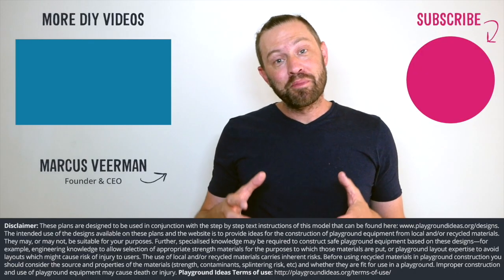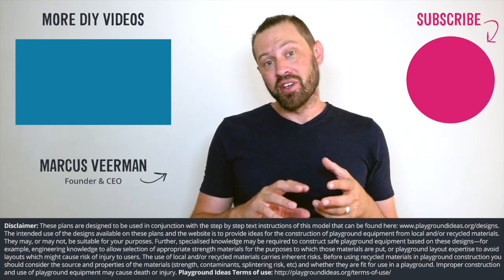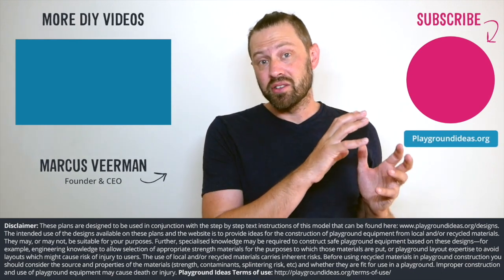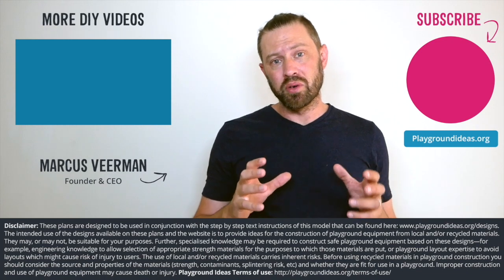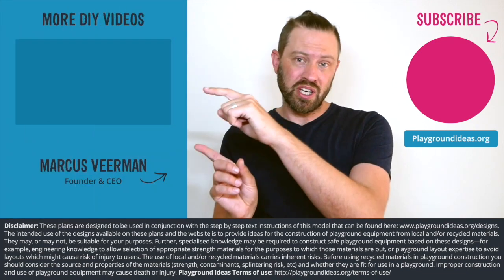What did you think of the video? Please let us know down below in the comments, and don't forget to like and subscribe so you can see more of what Patrick's doing in India. You can visit playgroundideas.org, which has 150 designs and all the resources you need to build an awesome playground. We've also got a ton more videos to watch, so check them out.